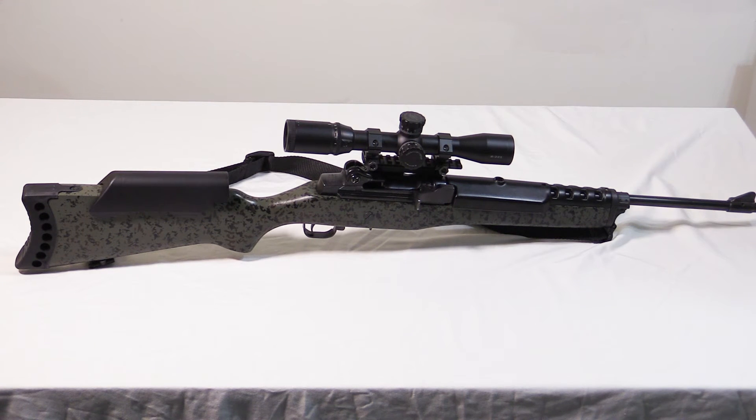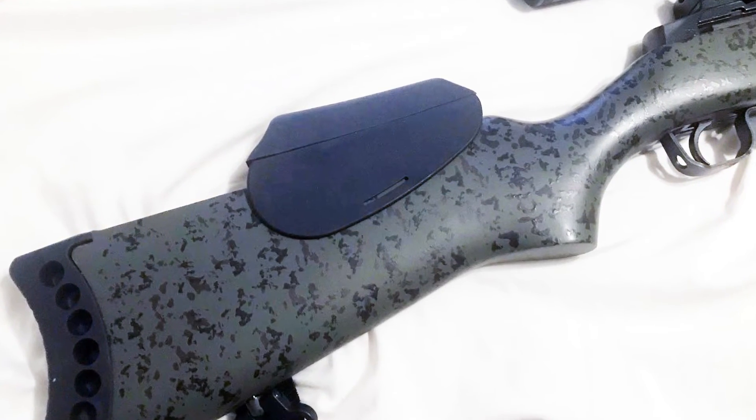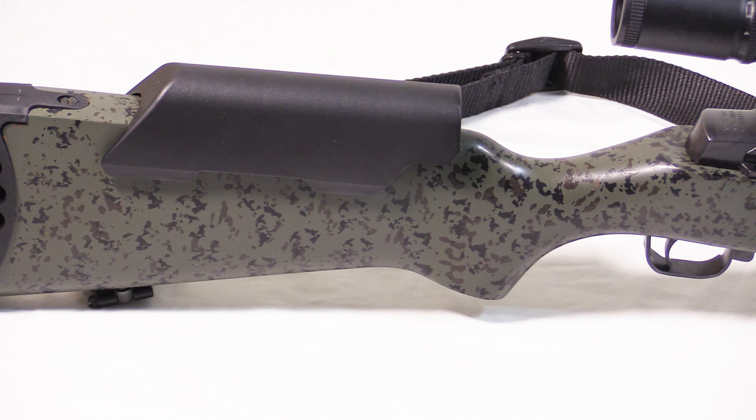The second adjustment was the cheek rise. This is an older Mini-14, one of the 100 series, and it does not have integrated scope mounts. I'm using a UTG Mini-14 scope mount, which sits kind of high out of necessity and therefore requires a pretty good rise off the comb. I started with the AccuRiser molded cheek rest but it didn't give me the height I needed. I then swapped it out for the Magpul MAG-327 riser. This comes in three sizes: quarter inch, half inch, and three-quarters inch. Given the height of the scope mount I went with the three-quarters inch, and you can actually increase this about a quarter inch more with some industrial-strength double-sided tape.